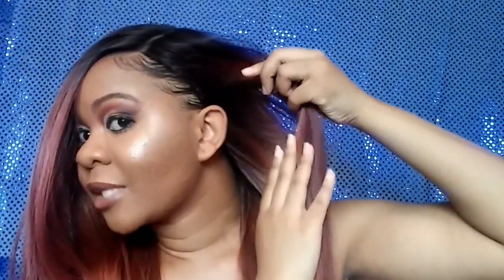You do get dark root, of course, and dark root is all throughout the wig too, so that's a plus. If the wind blows this wig, you'll be good to go — maybe you want to wear her in the fall.